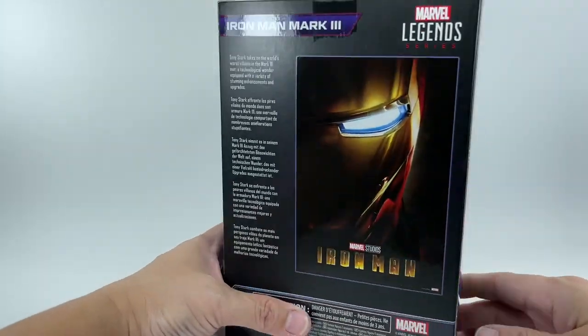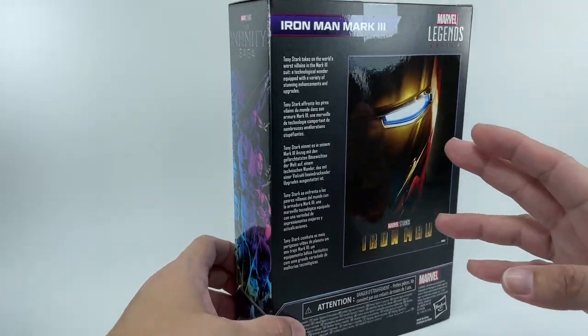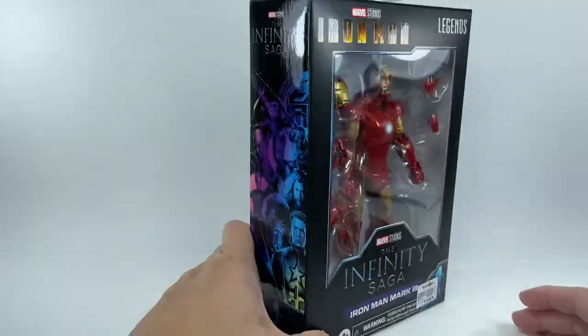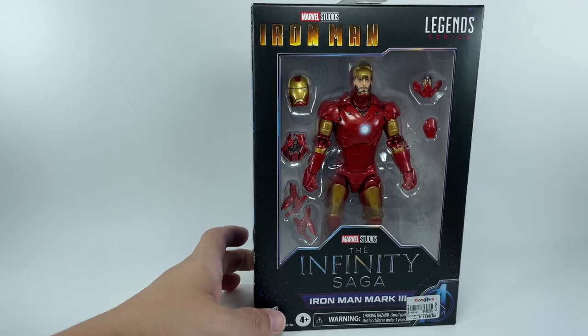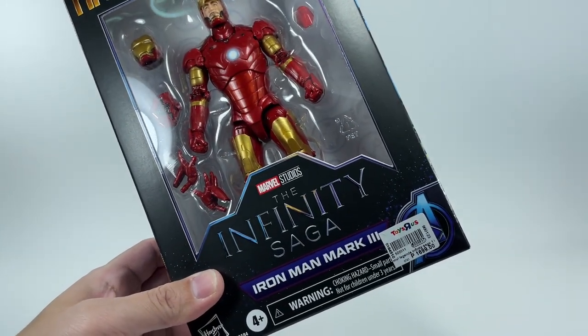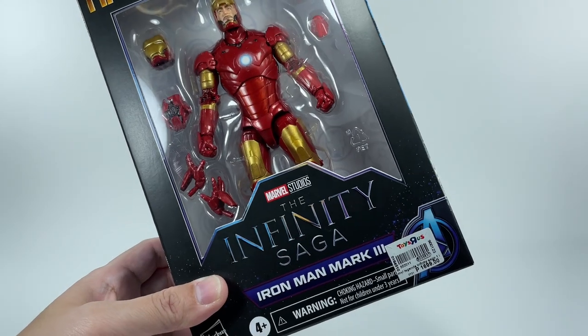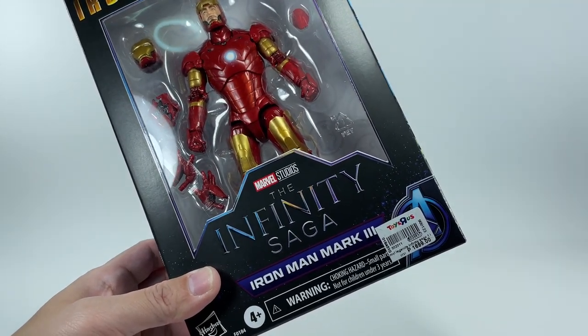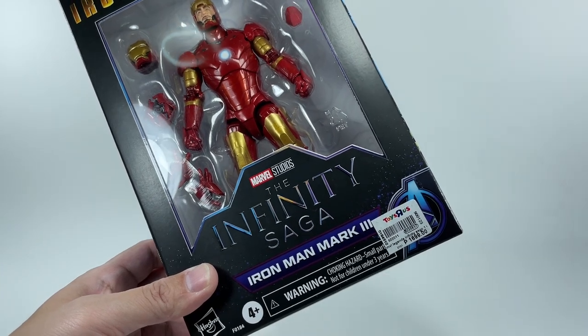Fantastic box art. You get to see that movie poster. Very nice artwork on the side — the Infinity Saga. I picked up this figure at my local Toys R Us store, the Toys R Us Galleria Robinson Galleria store. That is the biggest Toys R Us here in Manila, for a whopping $34.